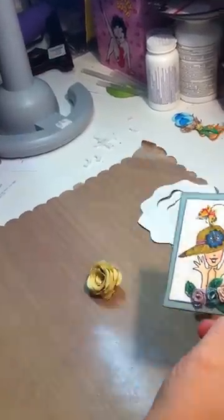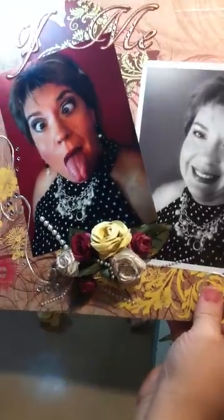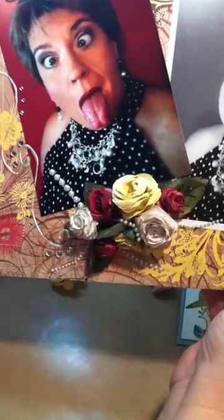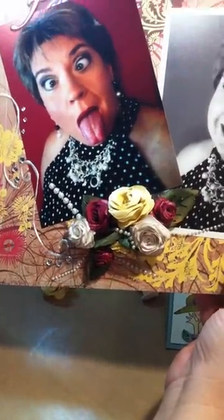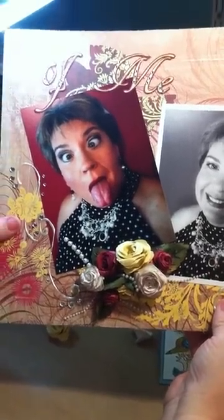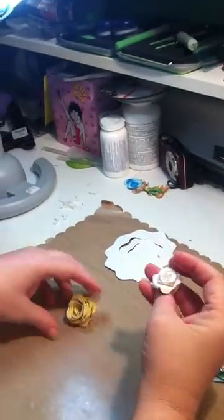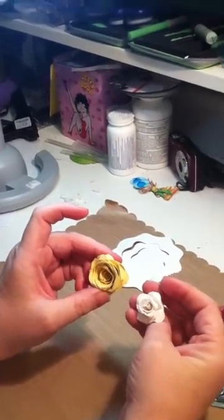Glued it on. Then here's some I made into a bouquet for a page — I think you can go down a few posts and find this layout. I hope you like our tutorial on how to make a flower. Bye, see you.